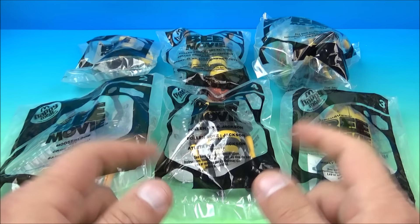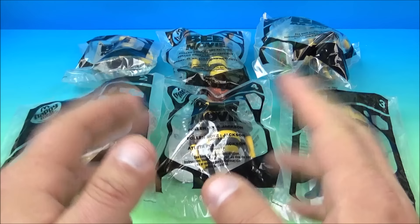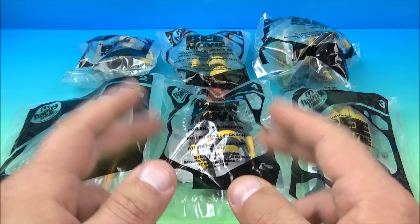Hey, what's going on everyone? Fast Food Toy Reviews here. Today we have the DreamWorks Bee Movie set of six cool looking movie toys released by McDonald's back in 2007. Let's get them opened up and take a closer look.